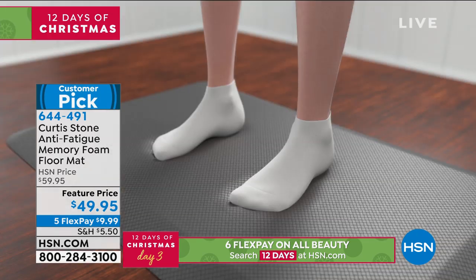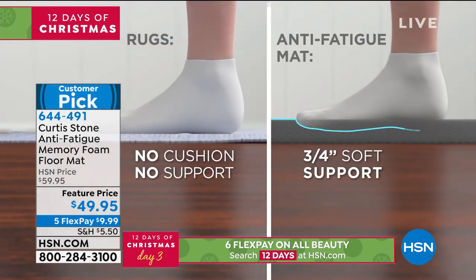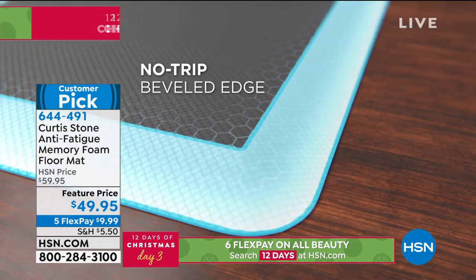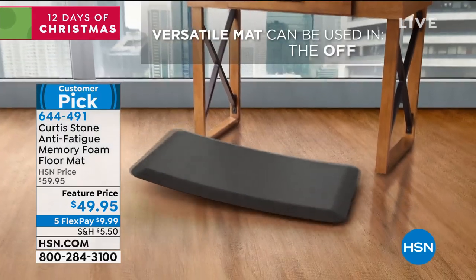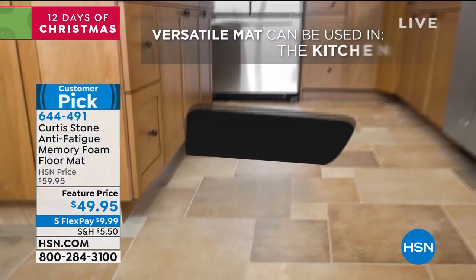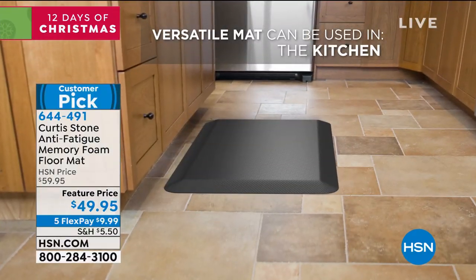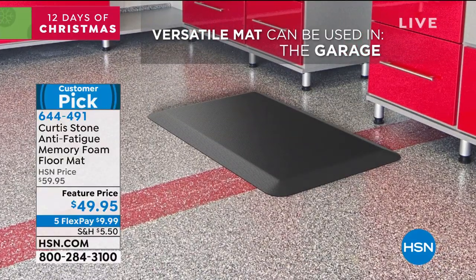We've put together a little animation for you that we'll talk you through. You get three quarters of an inch of that soft support. You're never gonna trip over this because it's got that beveled edge — some mats just stop and you will catch your feet on them. You'll use this in the kitchen, the laundry, your sewing room. There are just so many places you'll want this anti-fatigue mat, so don't stop at one.